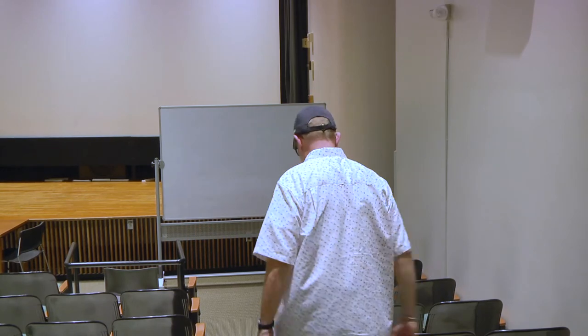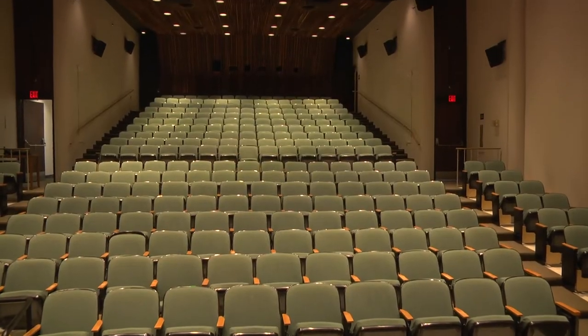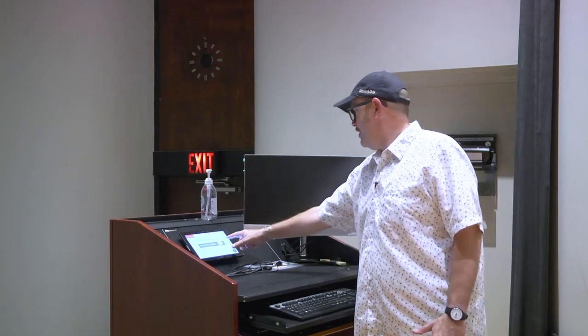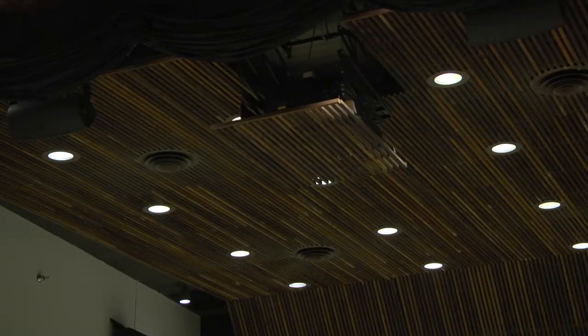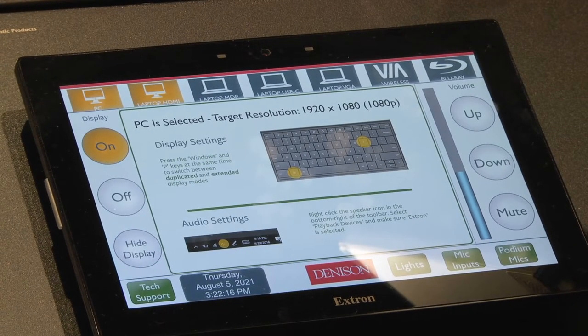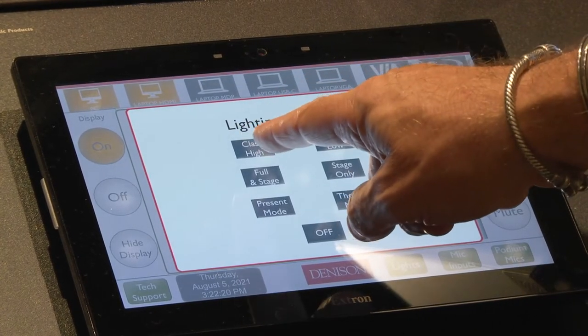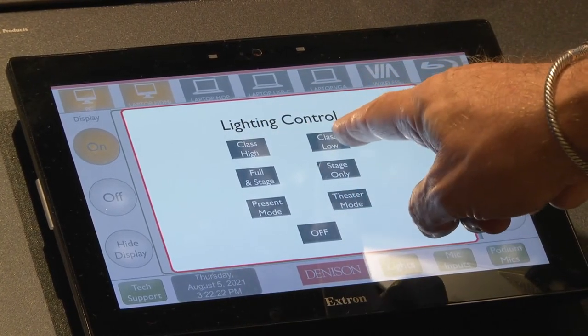We'll get started by turning on the projector through the Extron panel. So let's go ahead and turn on the projector. The projector takes some time to drop down from the ceiling. You can control the lights in the room through the lighting control — class high or class low.